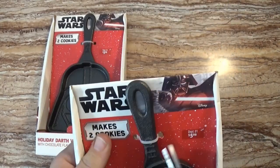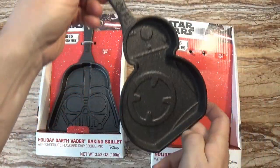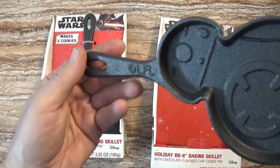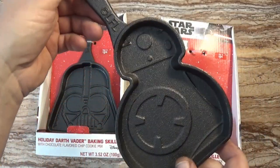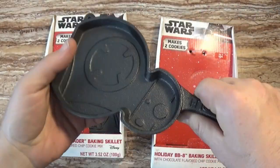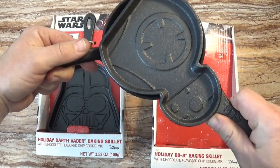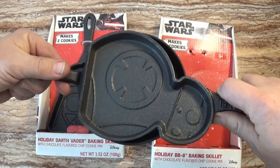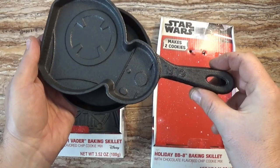These pans sell for $6 at Walmart, but on eBay they're already going for at least $25 each. Here is the BB-8 skillet — no offense BB-8, you will probably never be as popular as Darth Vader. The copyright says Lucasfilm Limited, so it's official. There are no markings on the back. Comparing it to the old Walmart cookie skillet, it's a little less in diameter but a little wider, so the surface area is probably about the same.